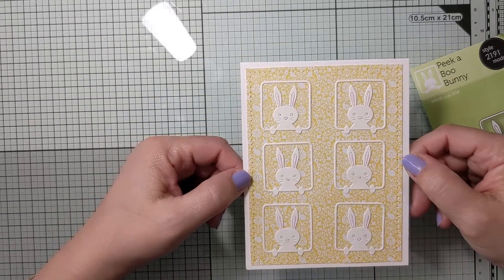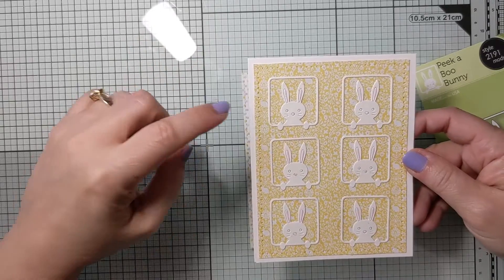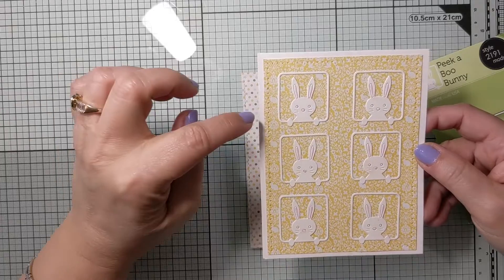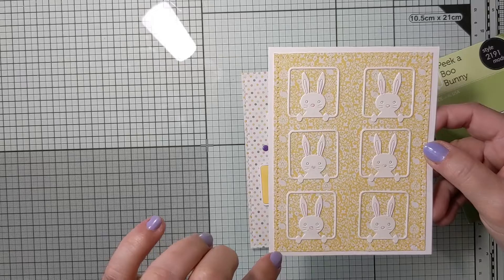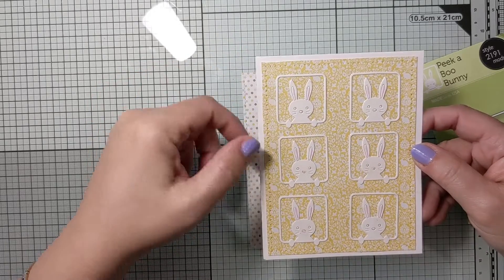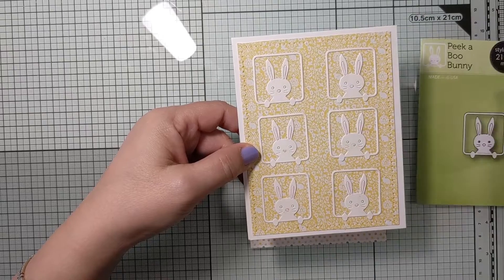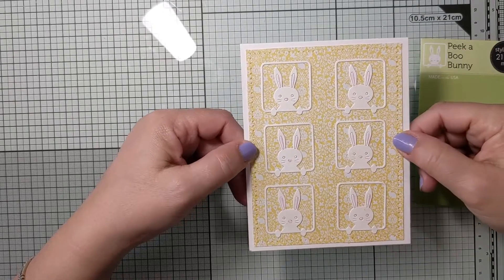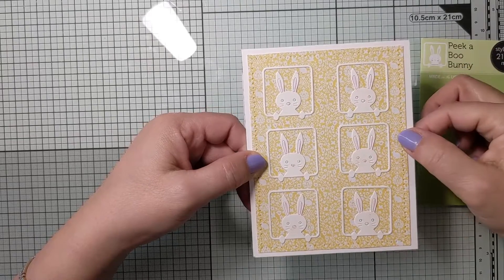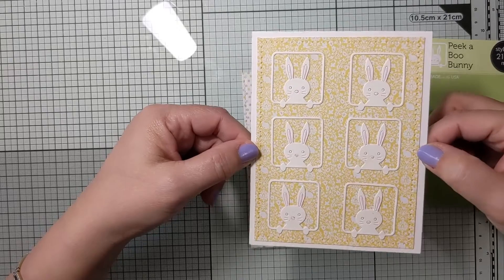It's a very simple card in design and execution — it didn't take a lot. It's an A2 size top-folding card. I die cut a piece of patterned paper in pale yellow with white flowers, using a rectangle piercing die cut from Kate Scrappiness. I die cut six pieces of the bunny, made a grid on my card, placed them on the grid, and added a little bit of detail to the ears, eyes, and nose in very light pink and light blue.